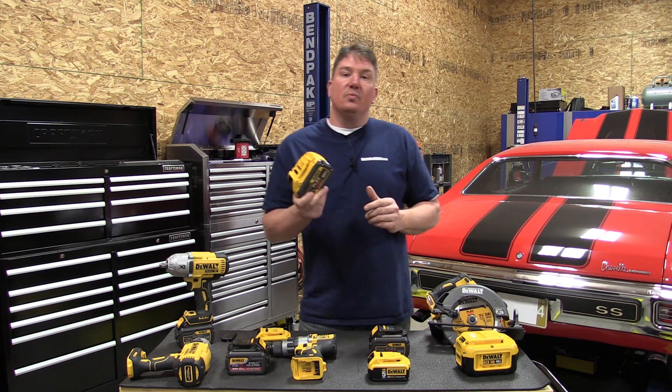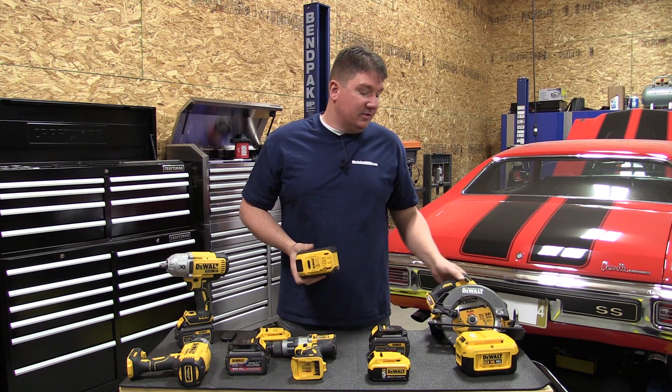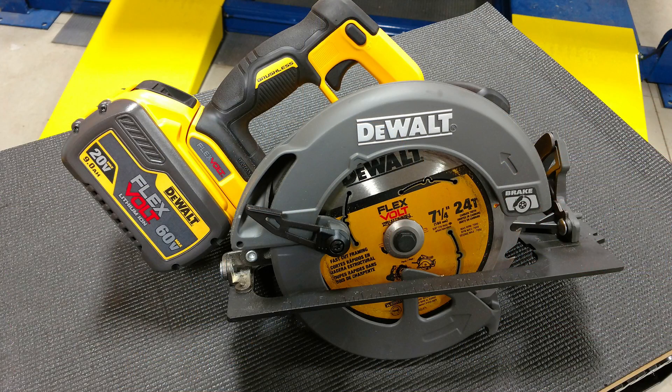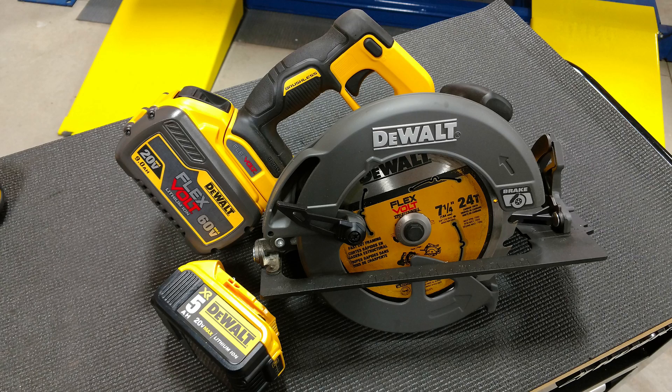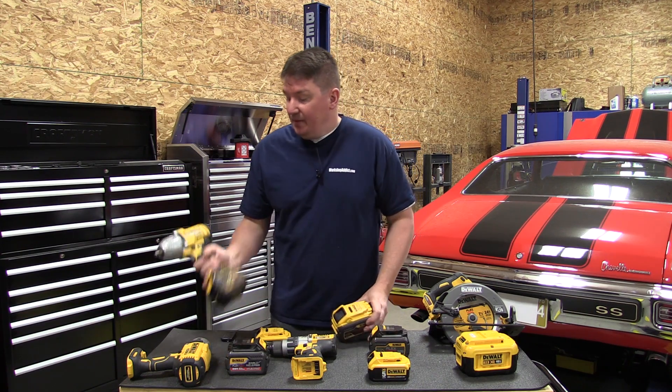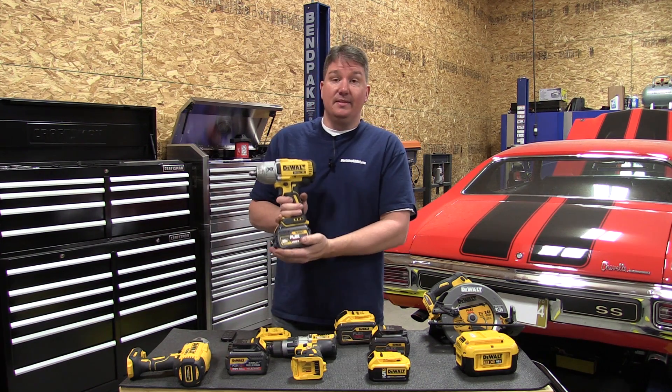That larger size is what makes it work well in construction tools like the miter saw, table saw, or circular saw, where the battery size won't get in the way. But this is getting borderline in my opinion — how large of a battery do you really want to carry? We have an impact wrench here with the 6 amp hour on it.